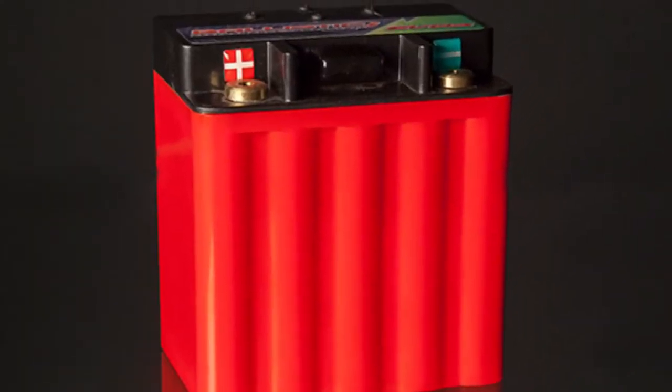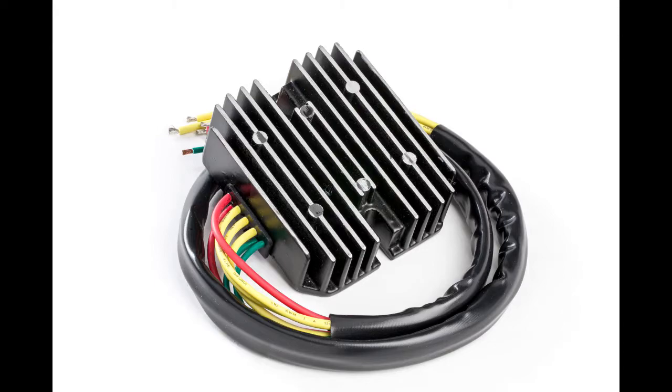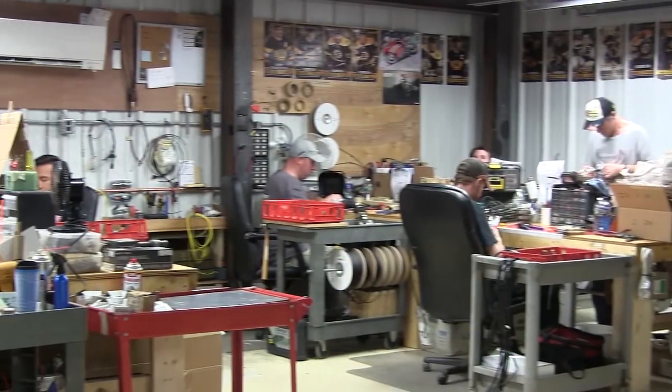We pretty much have you guys covered as far as anything that you would need. We have both a field excited version and a permanent magnet version. These prototypes are in production right now and should be on our shelves by the first of the year.